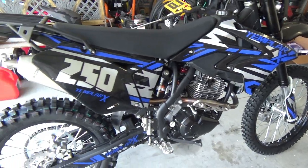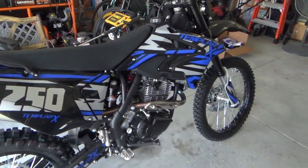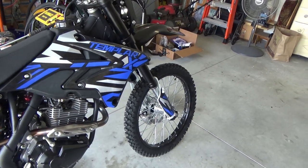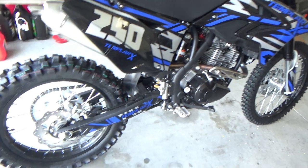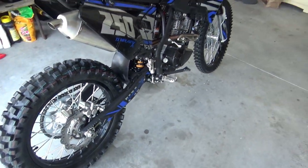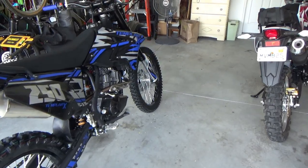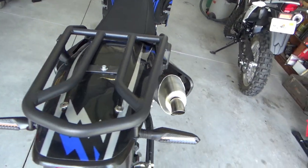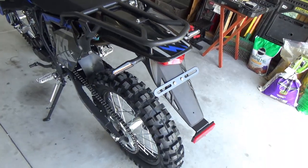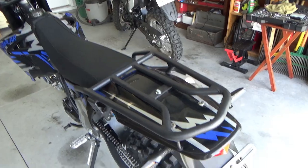There it is — my X Pro Templar X. Finally got it together. I still got to put the Nibby coil on and the new spark plug.